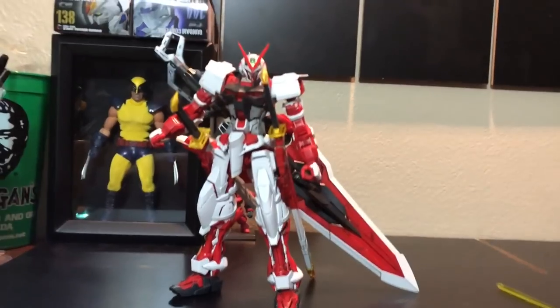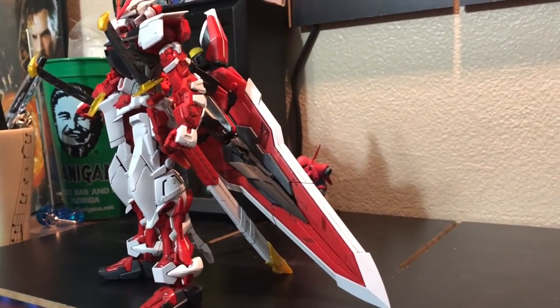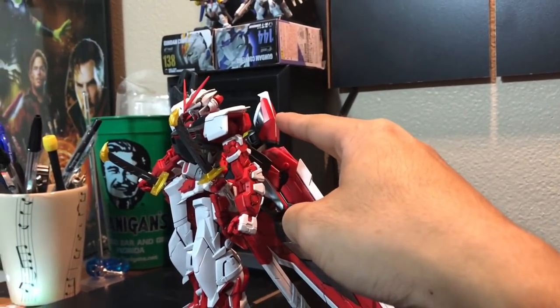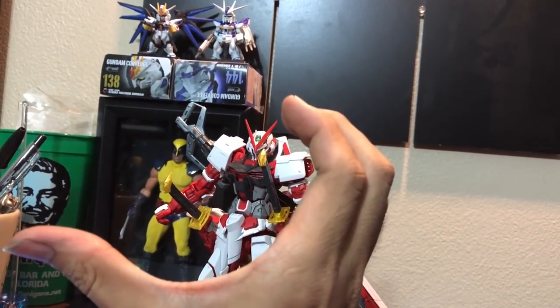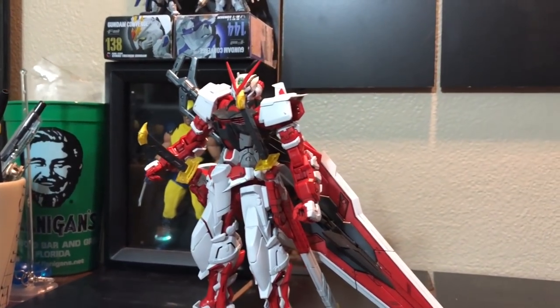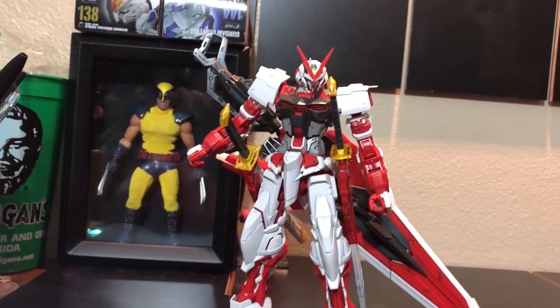I think that's him — look how big that sword is. One of the little clips that clips one of the boosters was actually broken, or not broken, but it's supposed to be like a C-clamp but it was bent. So I had to break it and push it in a little bit, try to fix it the best I can, but this is what he ends up looking like.